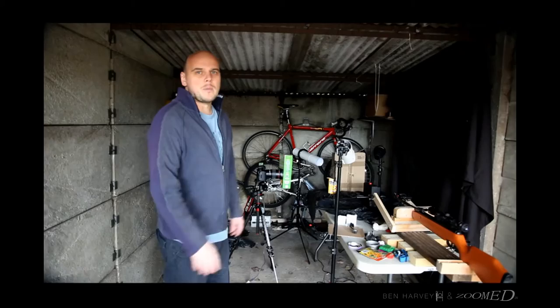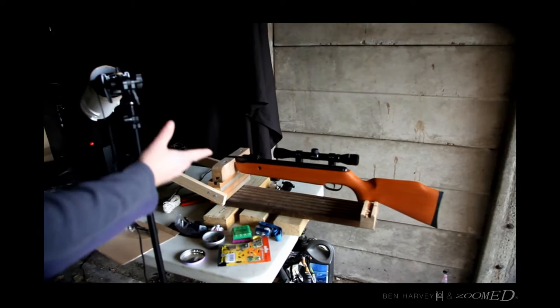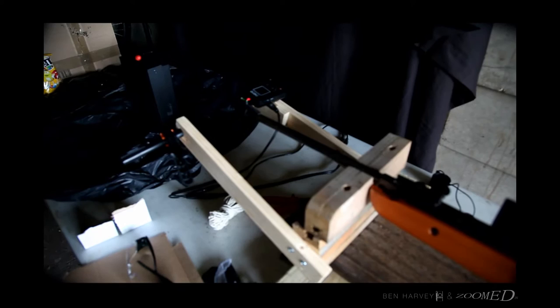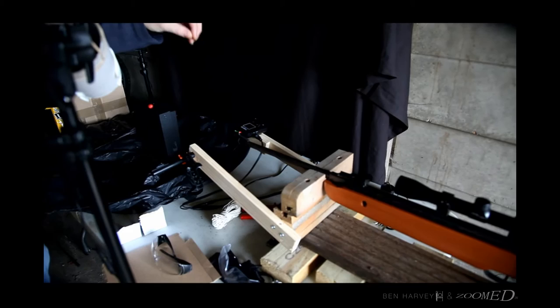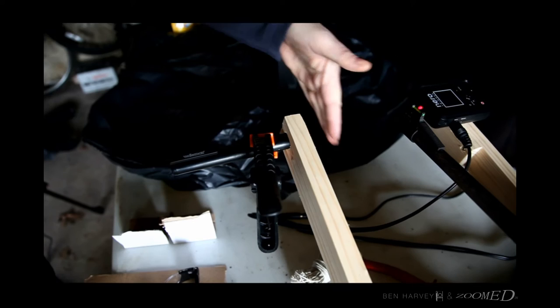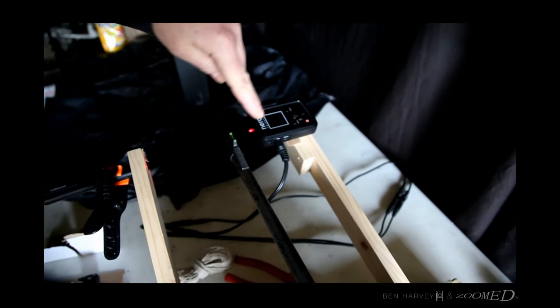We're going to talk you through the bits and pieces we've got set up here. The air gun is on a self-made holder. Everything's triggered by this laser trigger — the Nero trigger, a very good trigger. It also does HDR but the main mode we're using is the laser trigger with the air gun, which shoots at about 1200 feet per second. We have a laser pen directed into the Nero trigger — as the pellet passes through it, it sets the flashes off.